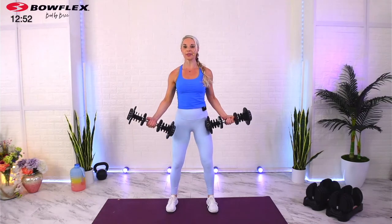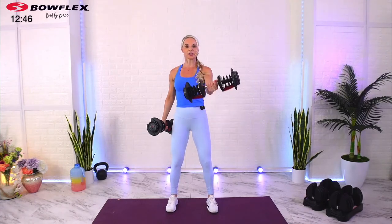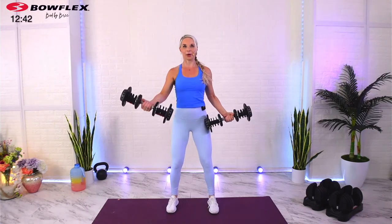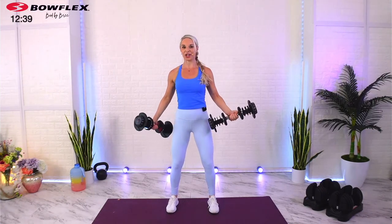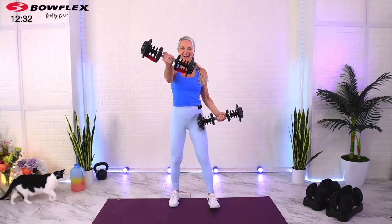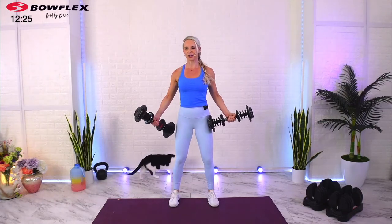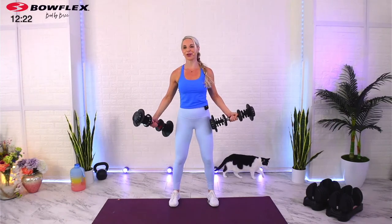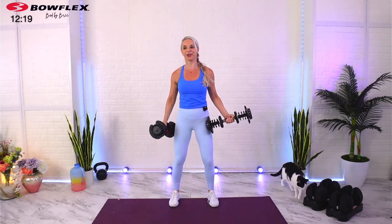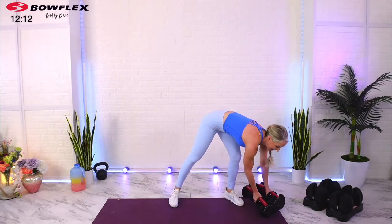Here we go — underhand cross body raises. After two sets I'm going to give you a little bit of an option that will slow it down and target the chest in a bigger range of motion. And look — you guys are going to get a visitor. In case you don't know, hi Xena! I have two little baby kitties. Xena's the shy one, so when she comes out I always feel like it's a special day.